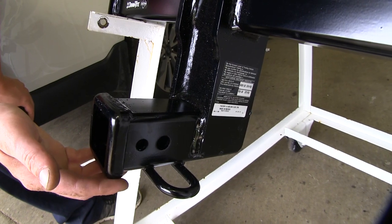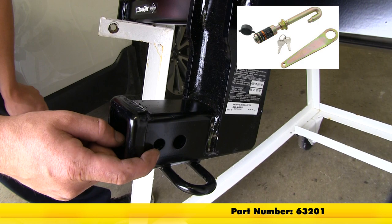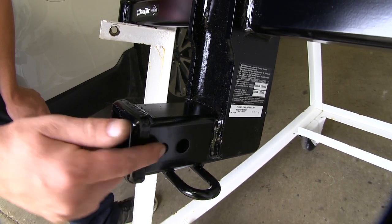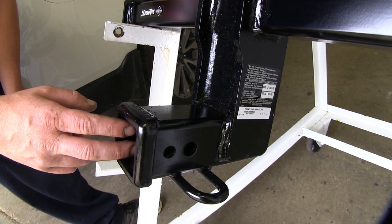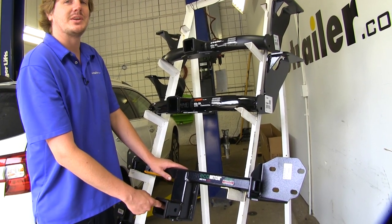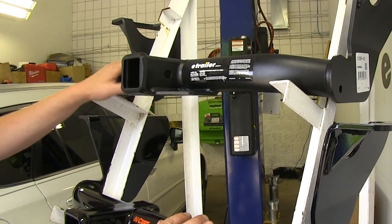Some features that really stand out on our Draw-Tite is that it has an extra hole which allows it to use a J-pin. A J-pin is a nice device because it can press into the hole and lock whatever's in your receiver tube tight, acting as an anti-rattle device. Our other three options are only going to have a location for a five-eighths inch hitch pin, though there are also anti-rattle options for a five-eighths inch hitch pin hole.